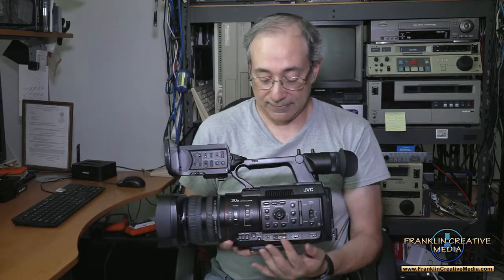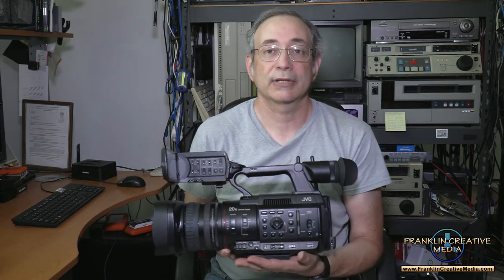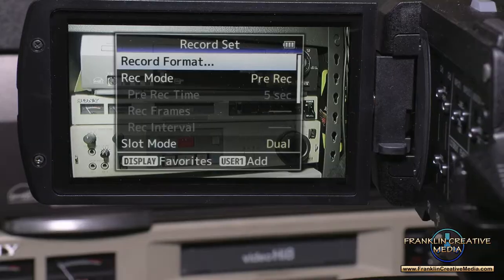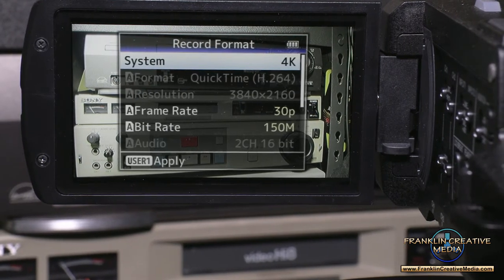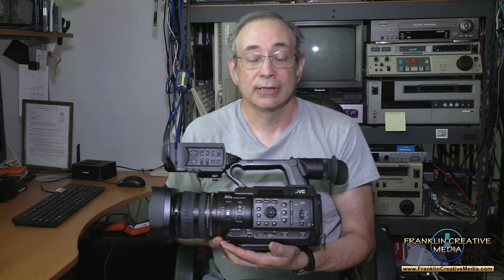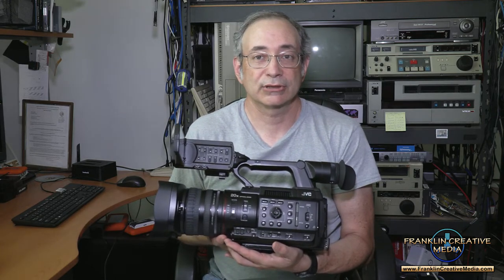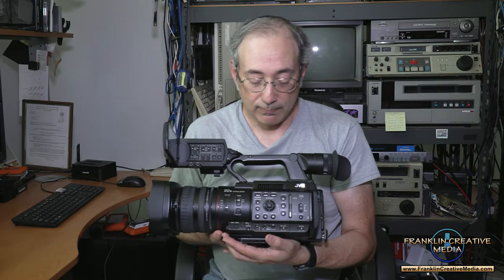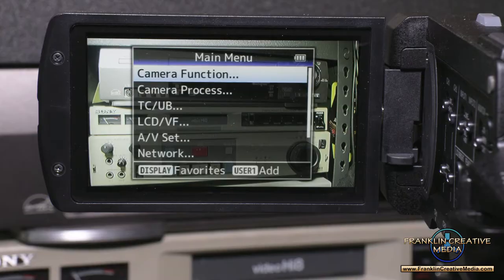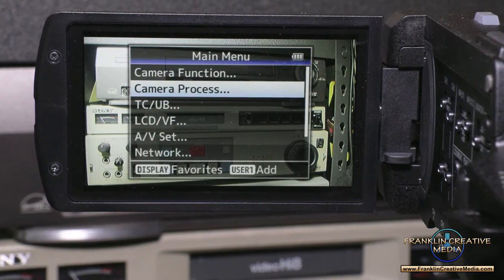Everything is here except the thumb control that's on the lens side of the camera. This is a joystick that you will use to navigate all the menus. It's fairly easy to do. The menu structure itself is a little odd and takes some getting used to, especially if you've been using other cameras. But once you learn it, it's not too hard to understand.